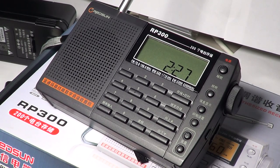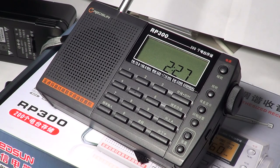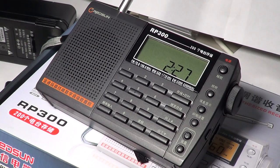It's a small little receiver, I got it today. It costs about $40 on eBay and it came from China, took two weeks.